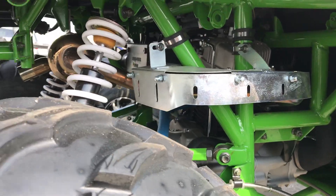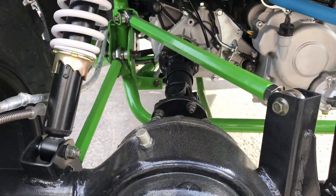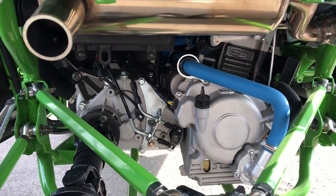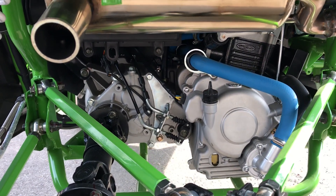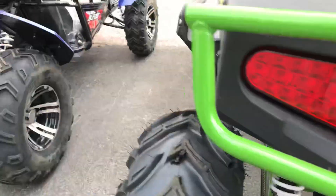Steel frame, independent suspension, shaft drive. This is a shaft drive with a 400cc oil-cooled engine. Your disc brake in the back, and your disc brake in the front.